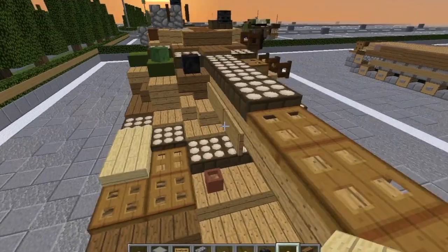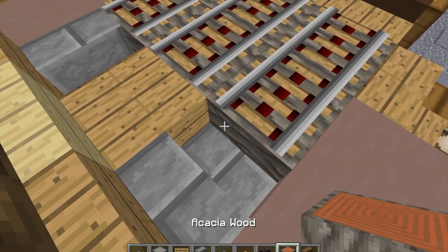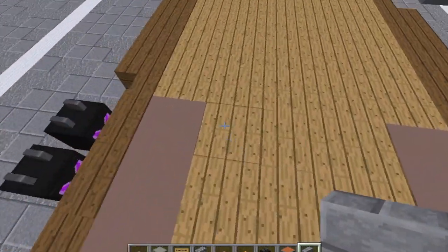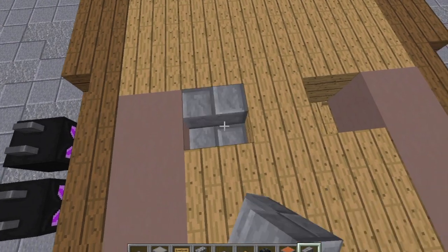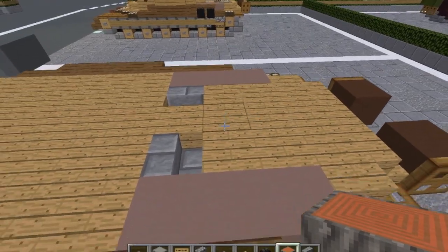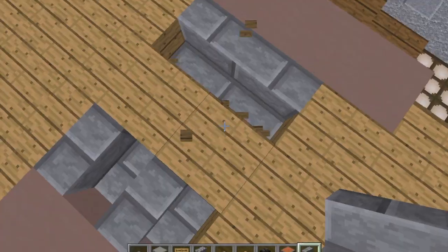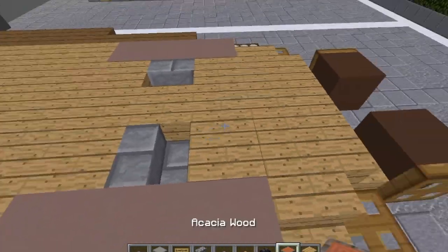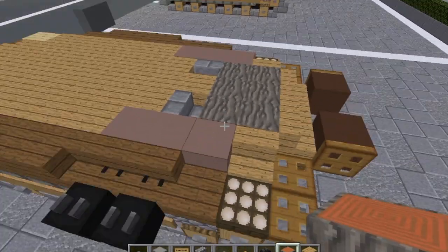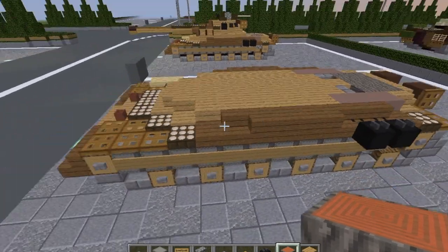We need to grab some acacia wood and some stone brick stairs. Break this block here and this block here. Put a stone brick stair here and then one here facing that direction. Actually, I have to go back one block — I put these too far ahead. Put one here and one here and replace those. Take our acacia wood, break out these six blocks, and then put acacia wood sideways so you only see the gray bit. We'll finish that off on the next layer. With that, we are done with layer three.